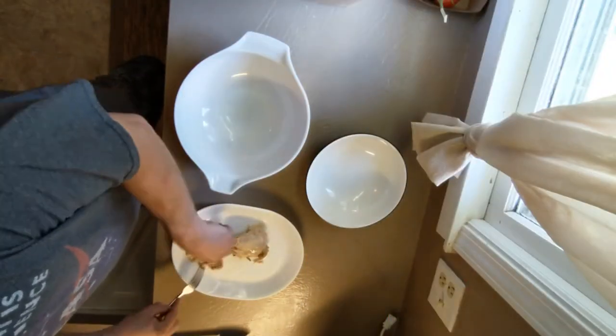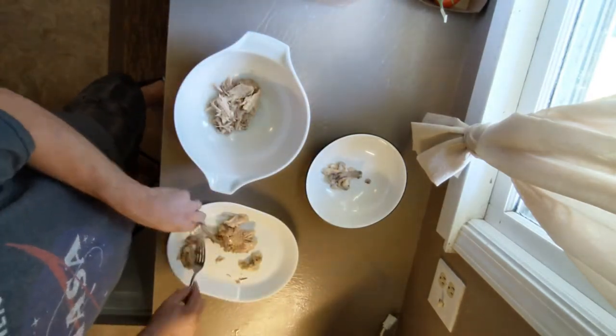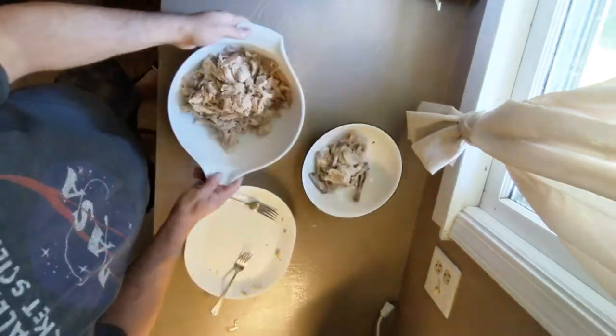One at a time, pull out the chicken pieces, remove the skin, and then smash the meat with a fork. The bones will come right out, and then you can shred it very easily.